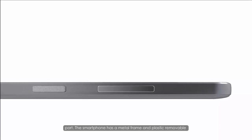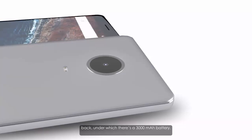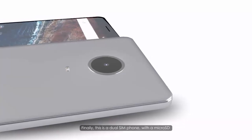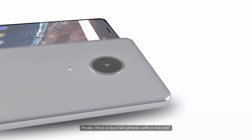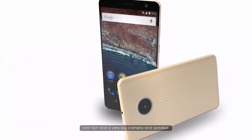The smartphone has a metal frame and plastic removable back, under which there's a 3000mAh battery. This is also a dual-SIM phone, with a microSD card slot and a very big camera and speaker.